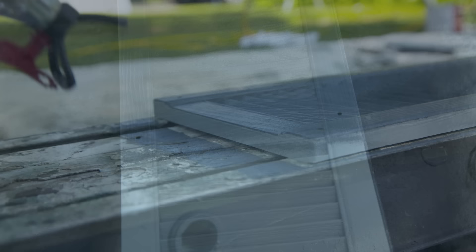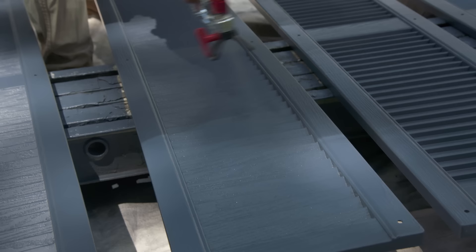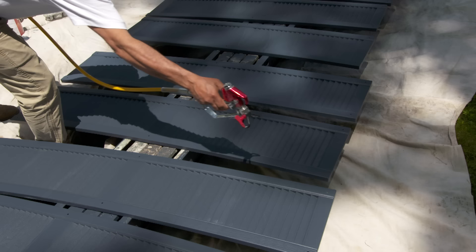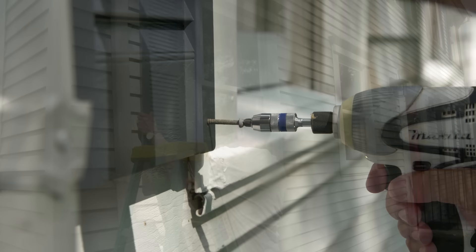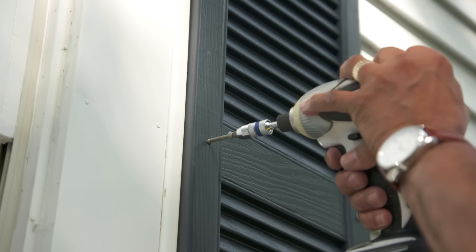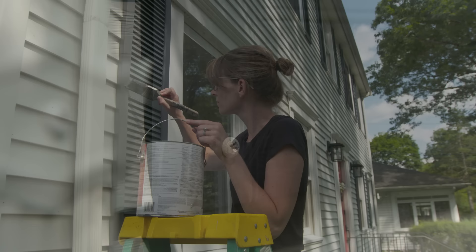Starting with shutter number 11, it's important to line up the screws with the old holes — that's why we labeled all the shutters when we took them out. Touch up the screw heads with a little bit of paint.